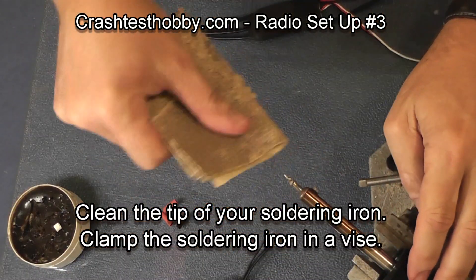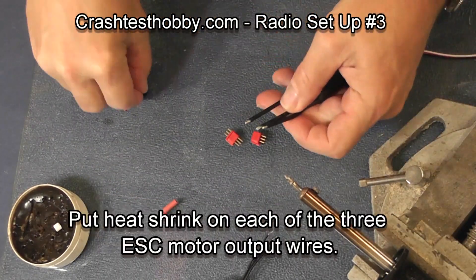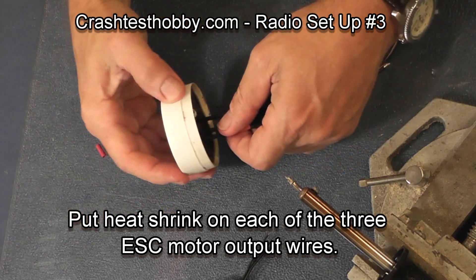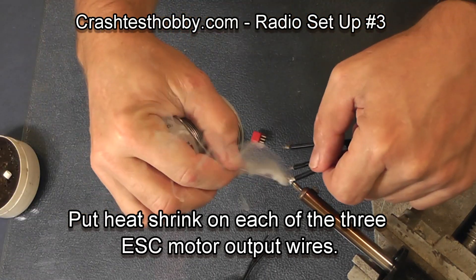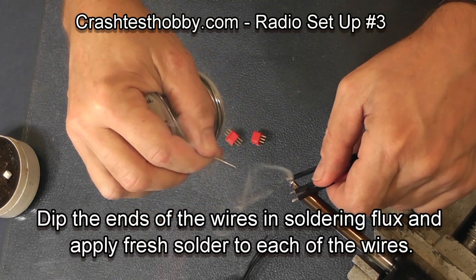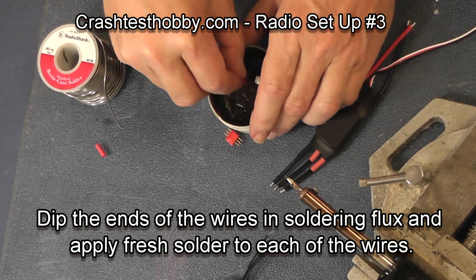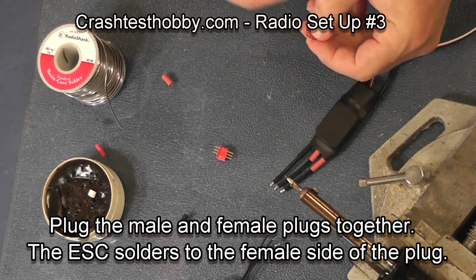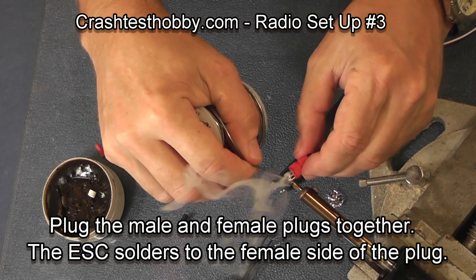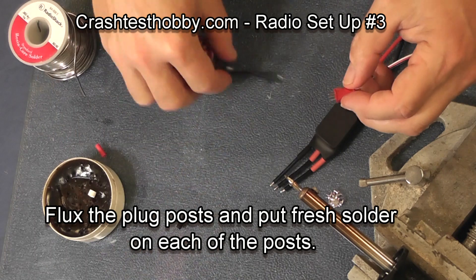Showing you how to solder these: first clean the tip of the soldering iron and put heat shrink onto — in this case it's the speed control. I'm going to always put the female plug on the speed control because you don't want any shorting between posts that could burn out the speed control. I'm going to plug two plugs together and pre-tin the posts on the plug after having fluxed them.